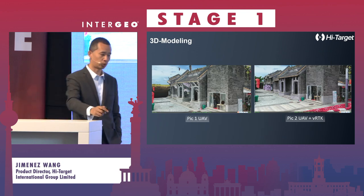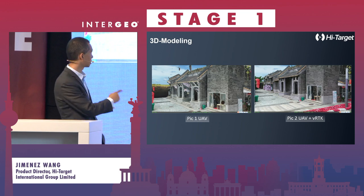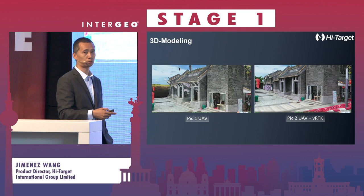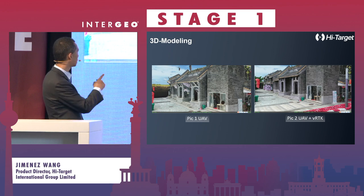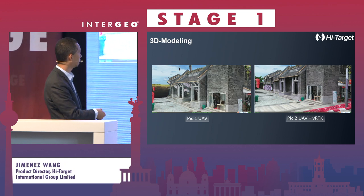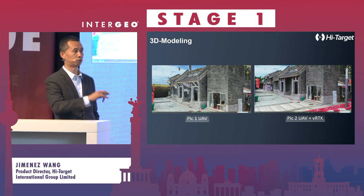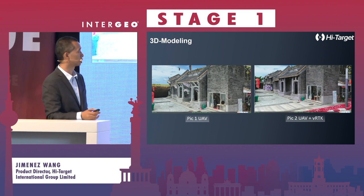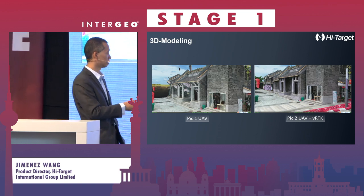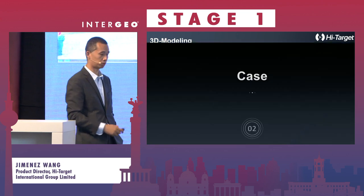VRTK can also work together with oblique photogrammetry with drones. If you fly only with drones for oblique photogrammetry modeling, you will find some parts are not very well modeled because from the sky you cannot take pictures of certain details. But with the VRTK working together, you can find the details are very well distributed in the modeling result.